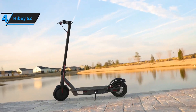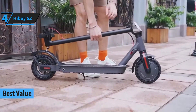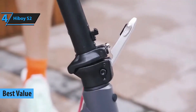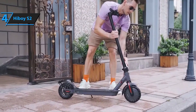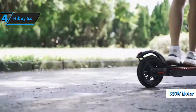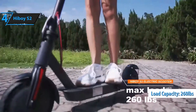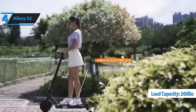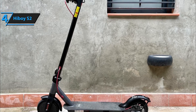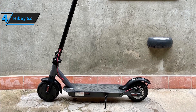Meet the Highboy S2, the best value electric scooter in 2024. The S2 aims to outshine its competitors with a host of features and performance capabilities usually found in more expensive models. Equipped with a 350-watt motor and capable of carrying a larger-than-average load of 260 pounds, the S2 is an excellent gateway into the world of scootering for both teenagers and adults. It's important to note, however, that this scooter is best suited to well-maintained roads and sidewalks.